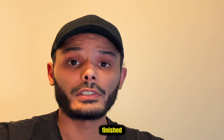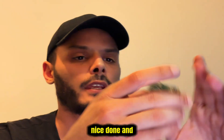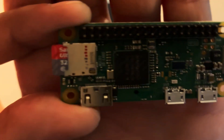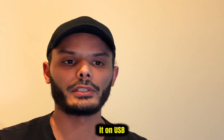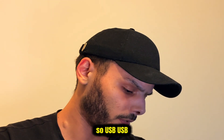Now that the installation is finished, you take the microSD, insert it into the Pi, and plug it in correctly. As you can see, there are two micro USB ports — one that is USB only and one that is power only. You need to plug it into the USB port, otherwise it will just power it.